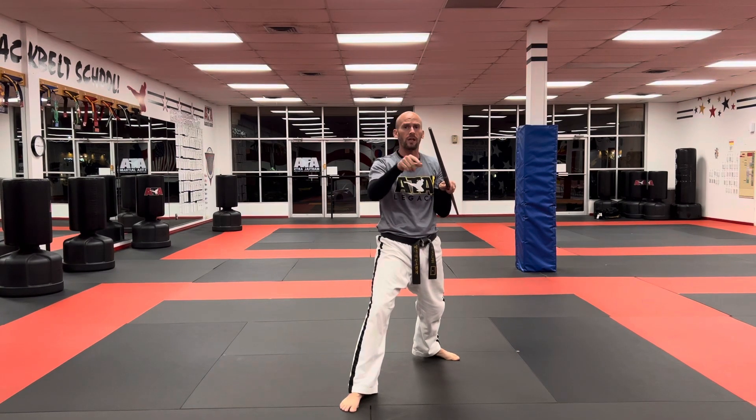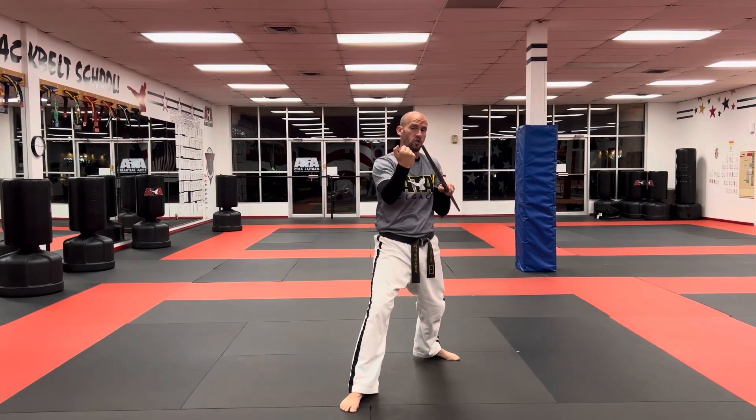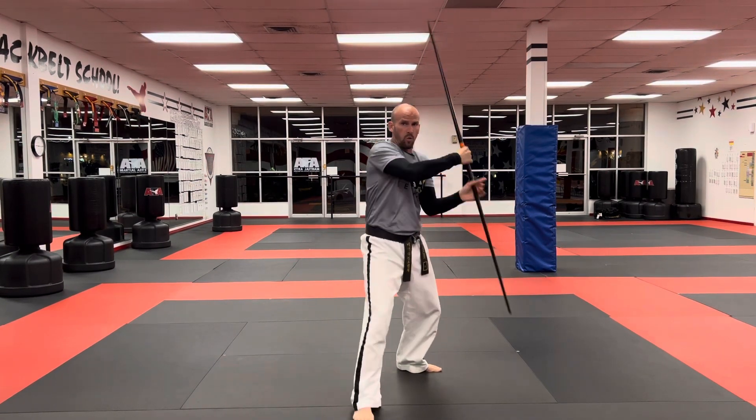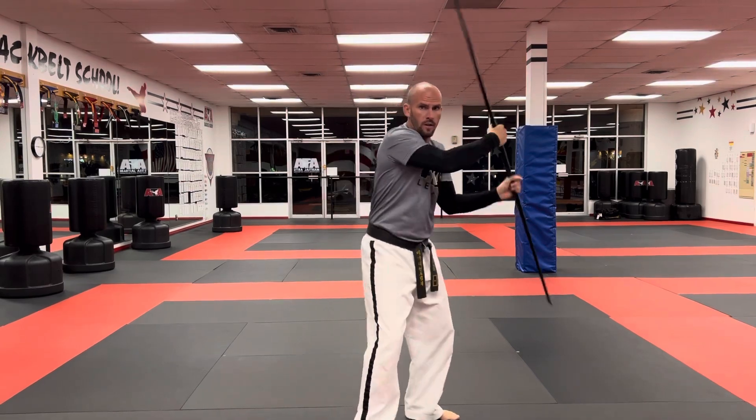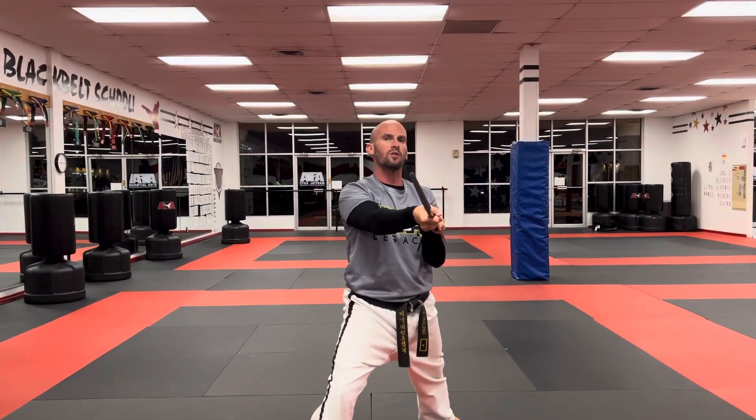As I do three kayaks, I'm going to finish with a line one strike and a yell. So I'm going to do kayak one, two, three, followed by a line one strike with a loud yell.